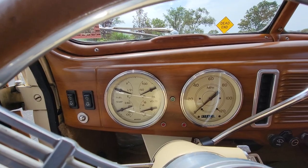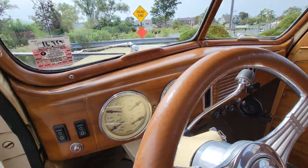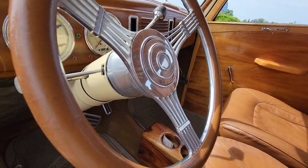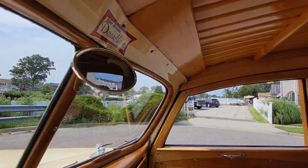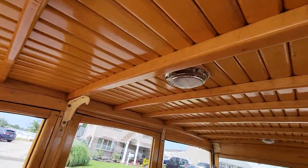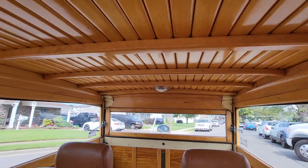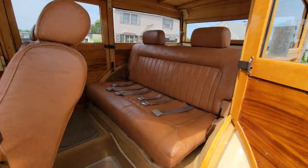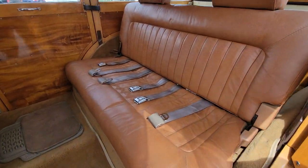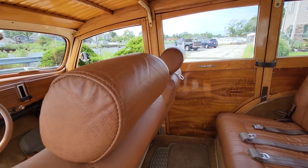It's got DD gauges. 18,000 miles on the build. Tilt wheel, banjo style steering wheel. Look at the roof — it's just amazing. It's like an old school wooden boat. Seatbelts all the way around.